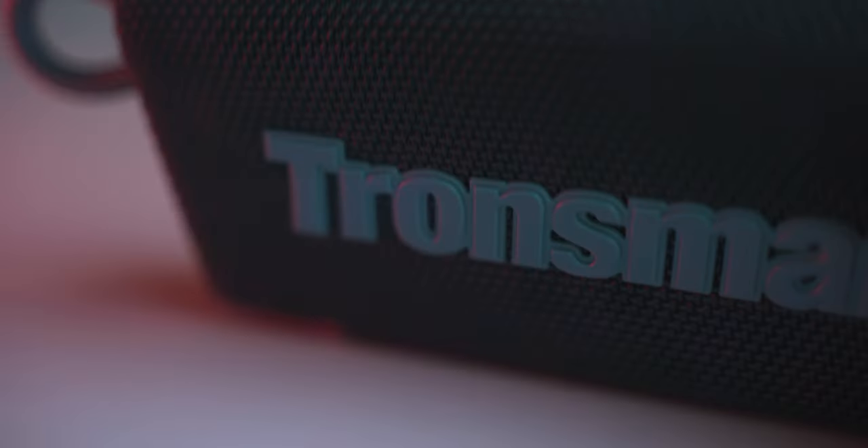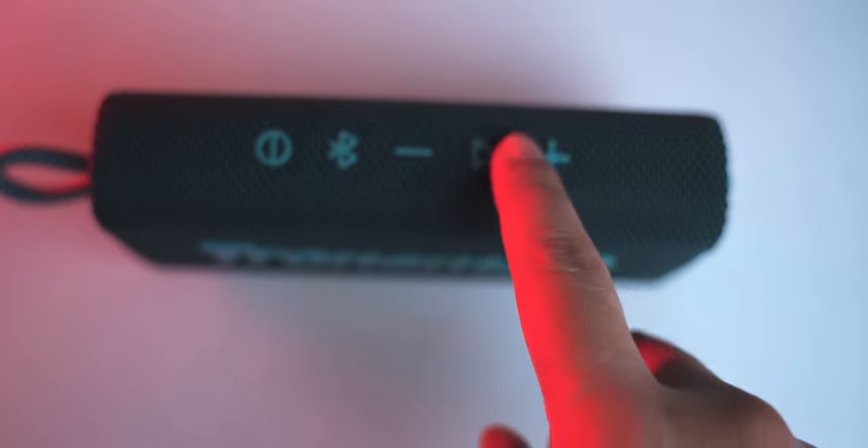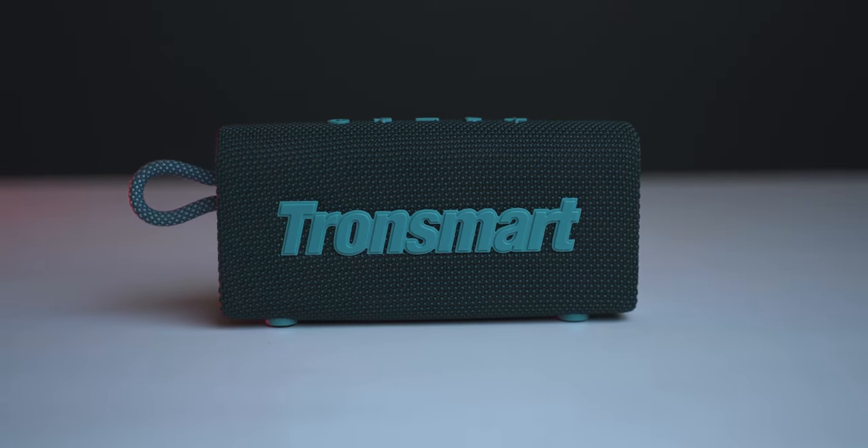Overall, the Tronsmart Trip speaker offers sound quality that is clear, crisp, and decent. For the price of only $20, this portable, lightweight, waterproof speaker offers good battery life and many other features such as a built-in microphone, Google Assistant voice support, and deep clicky buttons. This is the budget range of portable outdoor speakers, and we would definitely recommend the Tronsmart Trip. The purchase link is in the description — make sure you check it out. That is all for today's video. Do make sure to like, share, and subscribe to our channel. I will see you guys in the next video. Till then, stay safe and bye-bye.